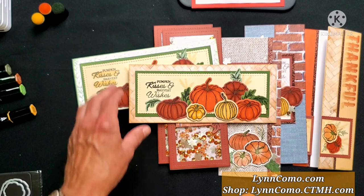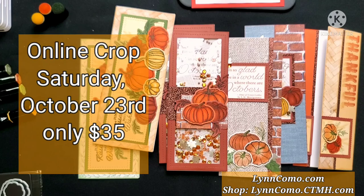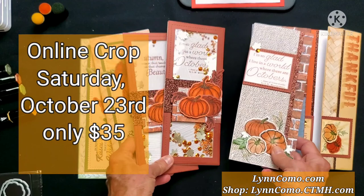These are five designs and we'll make 10 cards — and you have materials to make even more. I hope you'll join me on Saturday, October 23rd for Pumpkin and Spice and these beautiful slimline cards. The fee is $35. You can do it all with me or pick and choose which ones you'd like — a shopping list with all the details is available for you.